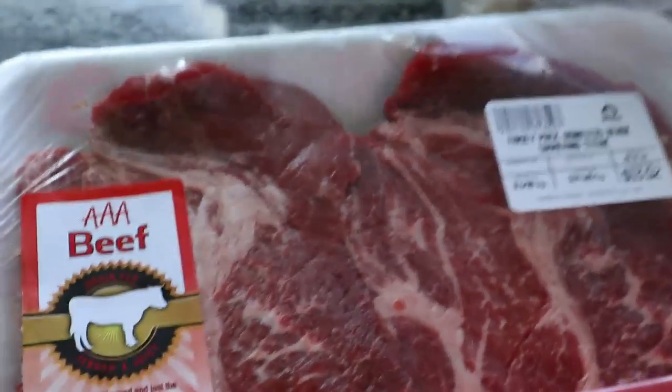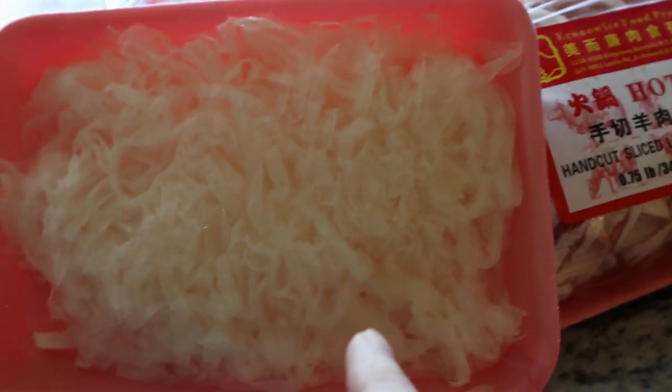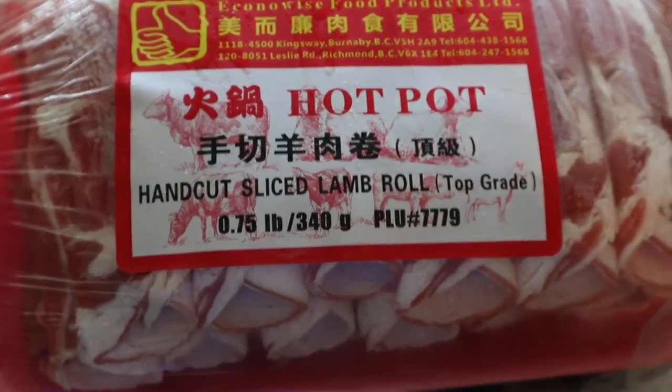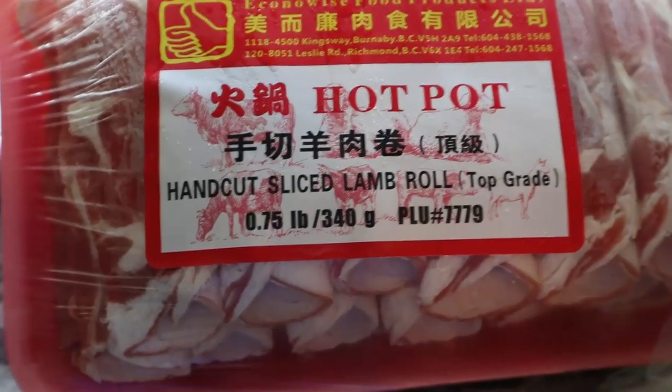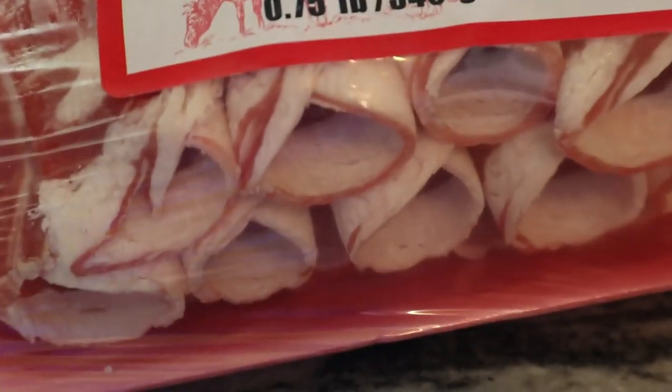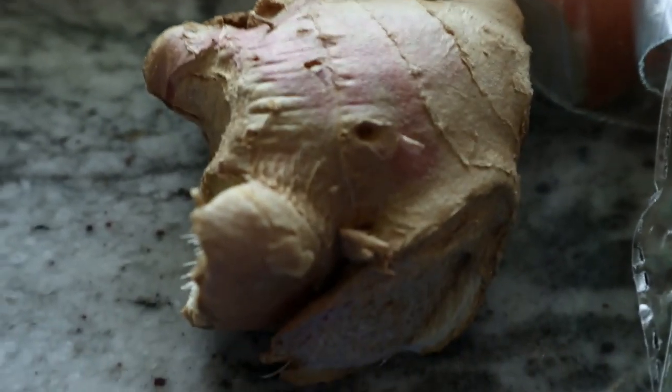I've got some beef steaks that I'm going to cut up really thinly sliced. And then this is tripe — now most people probably don't like tripe, but I like it. George doesn't, so I'm going to put that in my soup and not his. Now if you go to your local Asian store, you will find these hand-cut sliced meats. You can get pork, beef, lamb — I decided to get lamb this time. They're all pre-sliced and come frozen. And onion, and some fresh garlic. And then we have some bean sprouts.